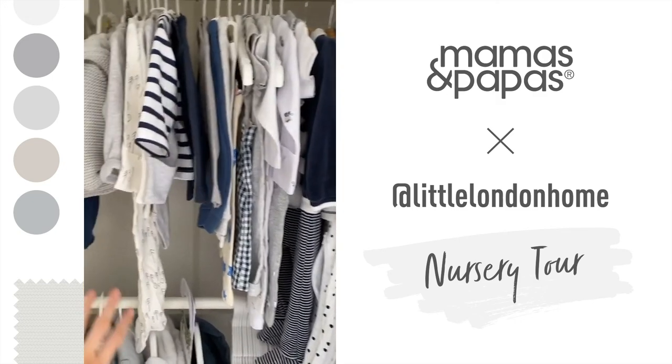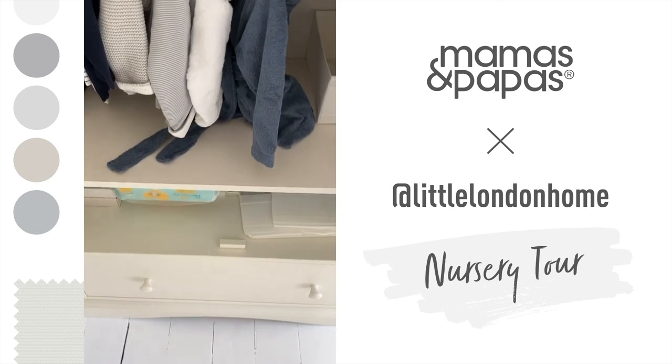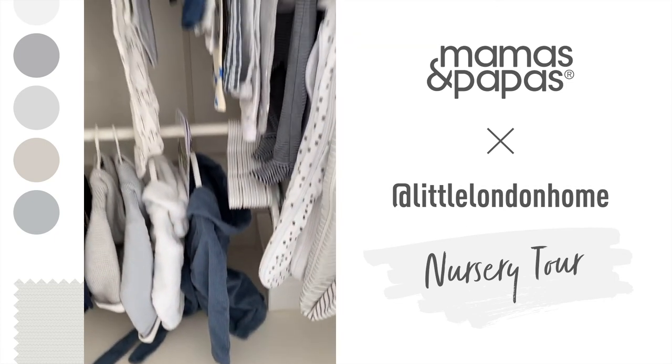I've got the three-to-six-month clothes here and then some bigger sizes beyond that. There's also a really handy big drawer for storing things like sheets, which has been really useful so far.